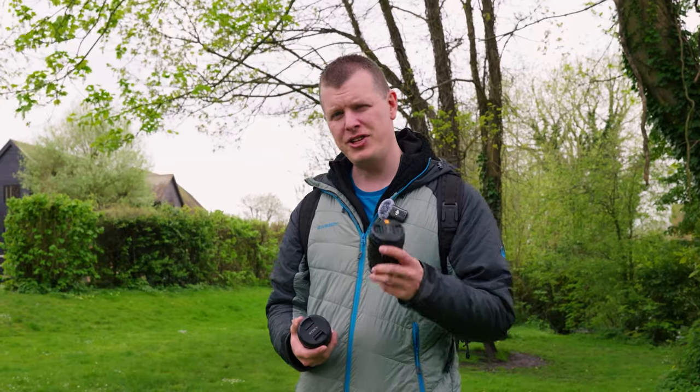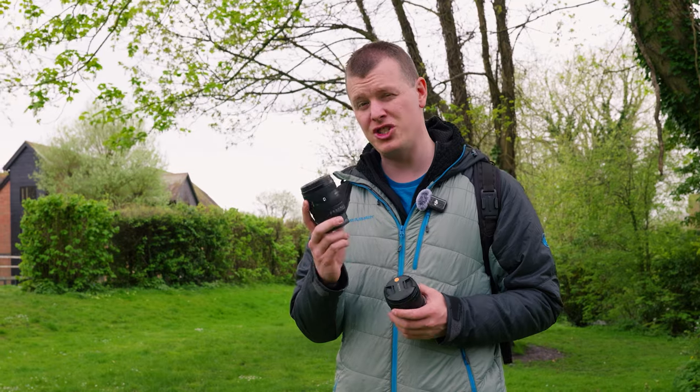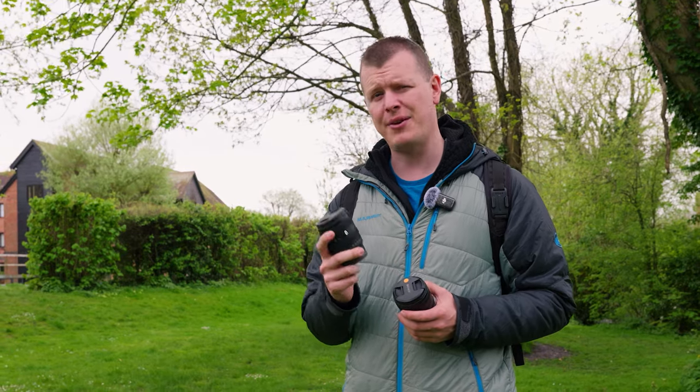It's also worth mentioning this new lens pairs really well with Sony's previously announced 24-50mm G series lens, which was announced earlier this year and we got hands on with in Oxford.